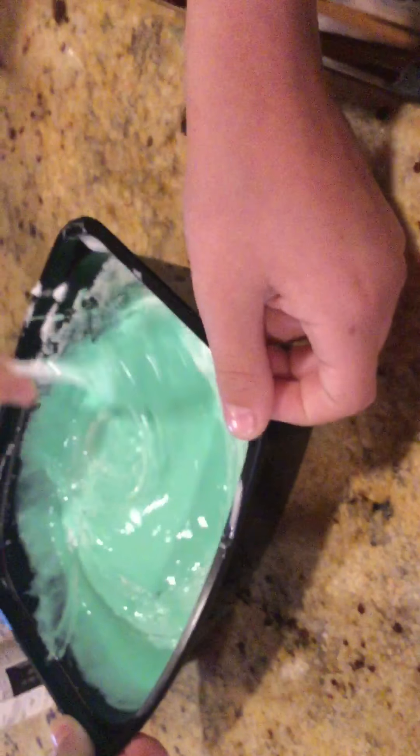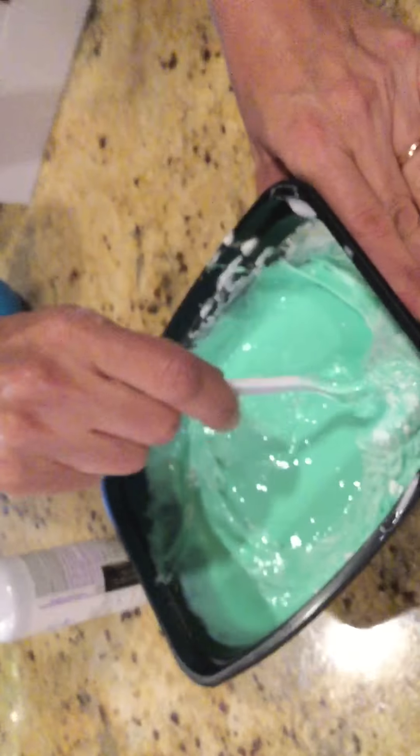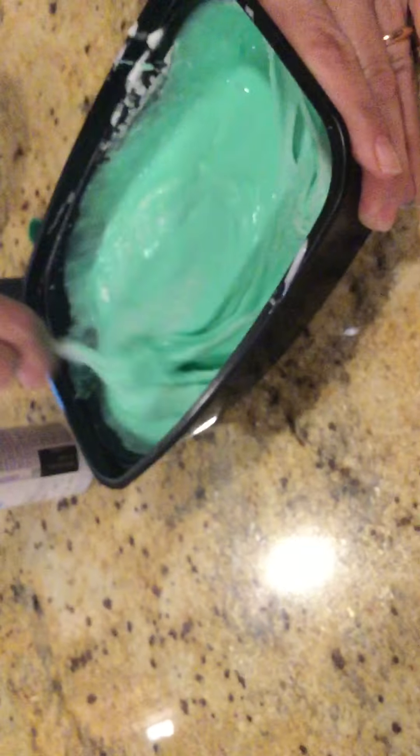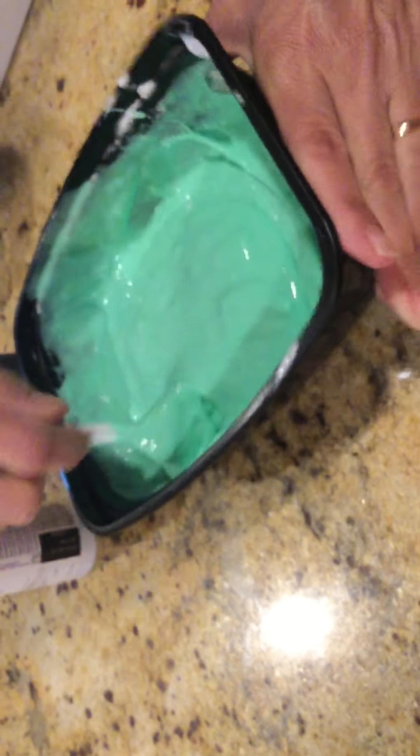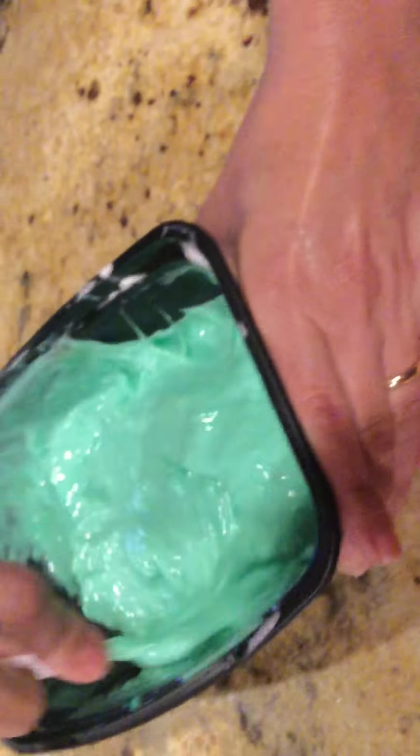This is so awesome! Oh, this is really cool! So is it stirring till it becomes slime? So maybe you shouldn't follow this as a tutorial — sorry if you guys already started. I think you should delete it and we'll get more glue and make another video another day. Well, unless this works out good, we could just show them.